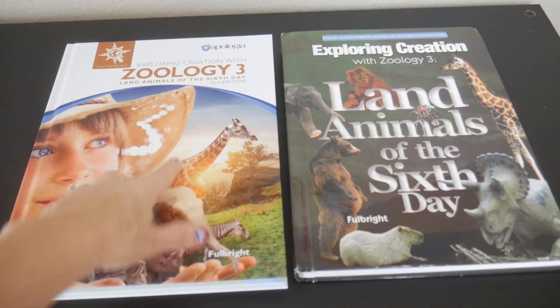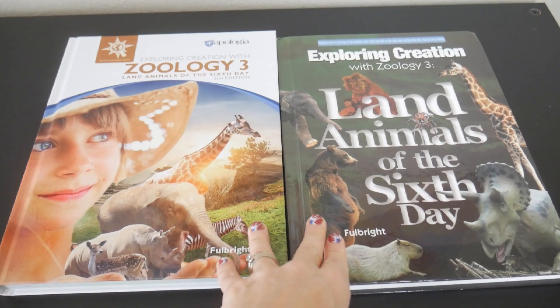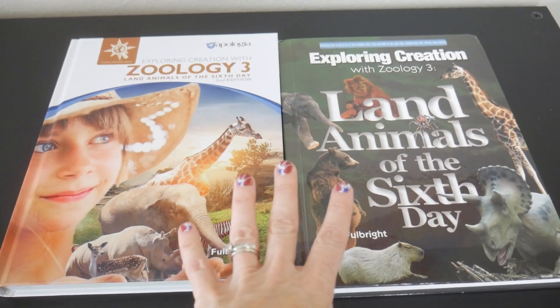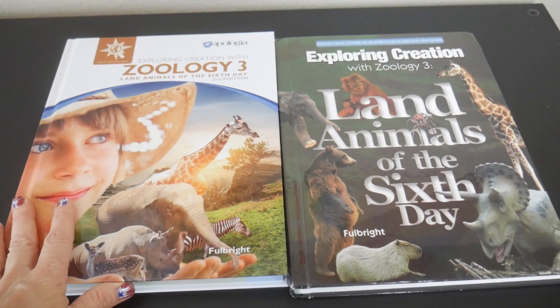This is Land Animals of the Sixth Day and it says so right at the front of the book — second edition. This one doesn't say Land Animals of the Sixth Day; it just says Exploring Creation. So right off the bat you can definitely see the update.